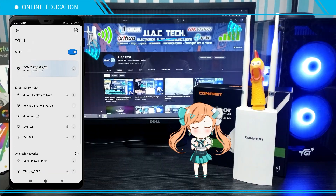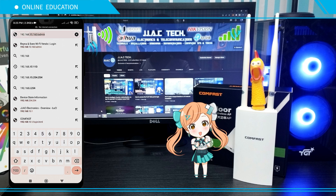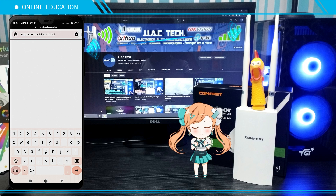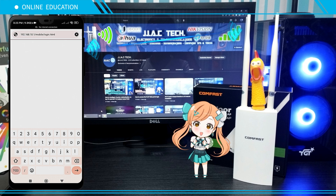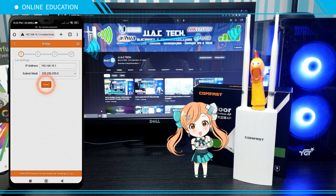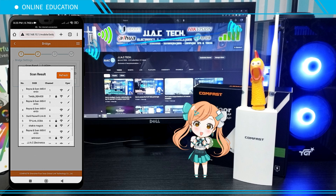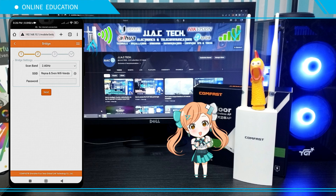Connect to your second CFE-W71, open your browser, then go to 192.168.10.1. Tap the menu icon, tap Wizard. Select Bridge, tap Next, tap the scan icon, select the SSID that you want to bridge, and type the password if required.